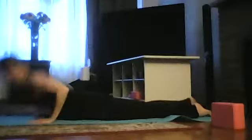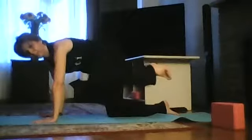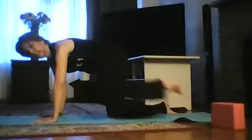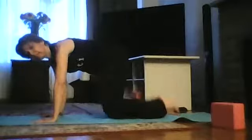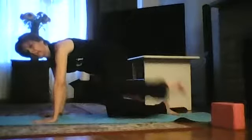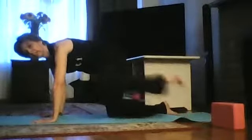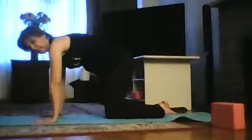Exhale, release. Come back to tabletop position — knees hip-distance, directly below your hips, wrists below your shoulders. Flat back. Inhale, lift your left leg and hold. We're going to do that 20 times: 1, 2, 3, 4, 5, 6, 7, 8, 9, 10, 11, 12, 13, 14, 15, 16, 17, 18, 19, 20. Now the other side.